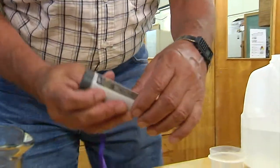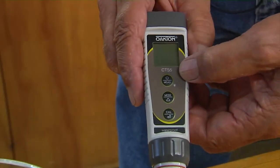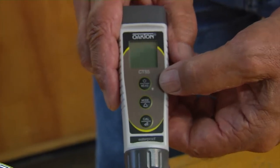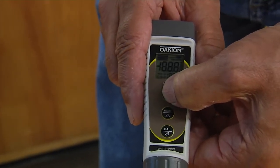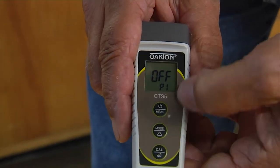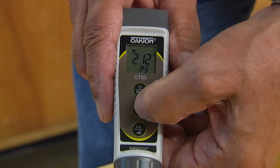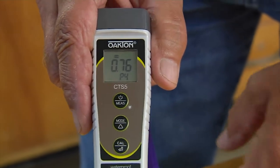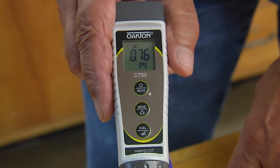Then I want to check my EC meter. On this type, I want to make sure I set the multiplier to 0.76 so that it gives me an estimate of the total dissolved solids in the water for natural water. If I hold this button and scroll down through the different settings, at P4 you can see the multiplier is set to 0.76. Every meter does it a little bit different, but you can set this anywhere from 0.5 up to 1 if you wanted to.